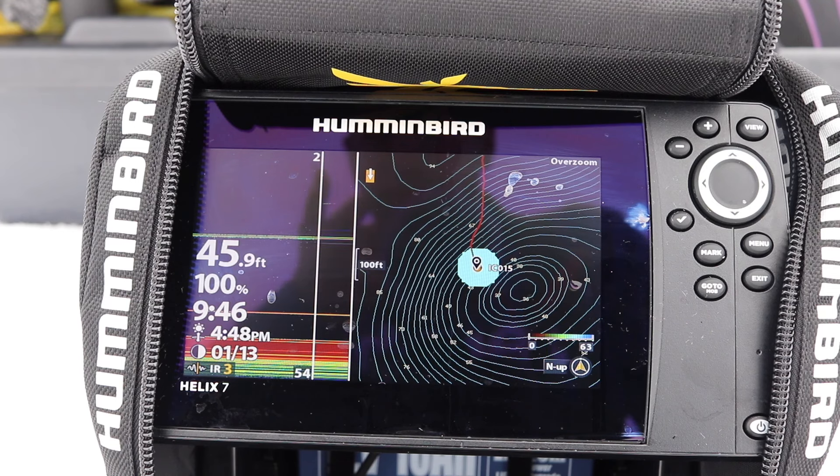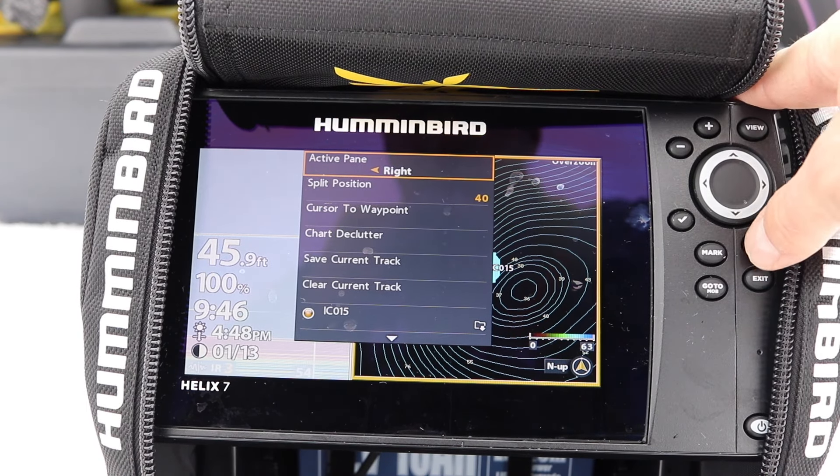So those are the settings and this is how I set up my unit — super easy. Play with it.